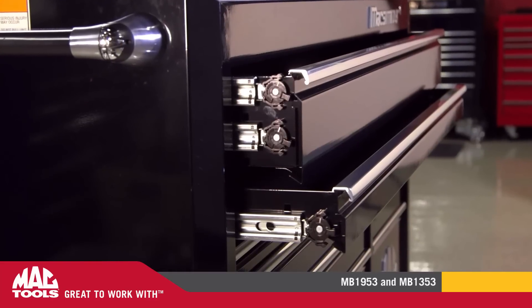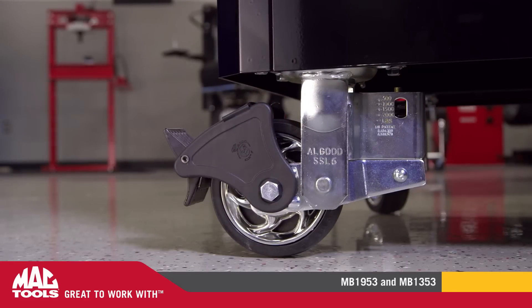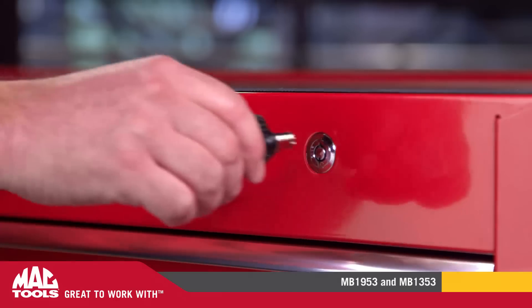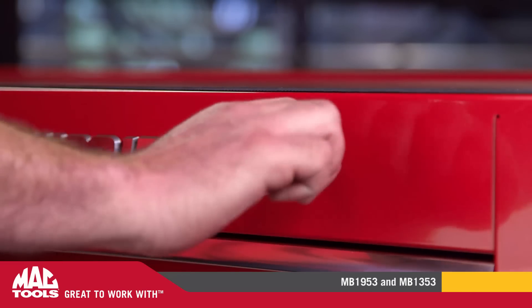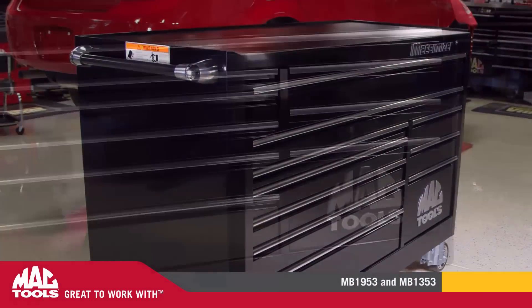Both units feature 200-pound ball-bearing slides and heavy-duty 6-inch casters with i-lock brakes for positive wheel locking and improved mobility. These boxes also come equipped with tubular locks for improved security and have cast aluminum heavy-duty side handles with a cushion grip.